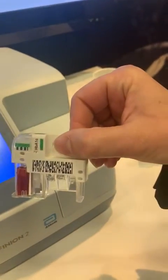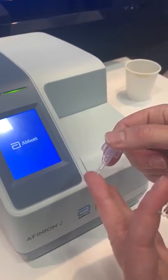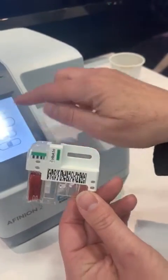This is one test — this is for the hemoglobin A1c. It has an integrated sampling device, like this. Collect your finger stick blood, 1.5 microliters, and put it back in the cartridge like this. And now you're ready to put it into the instrument.